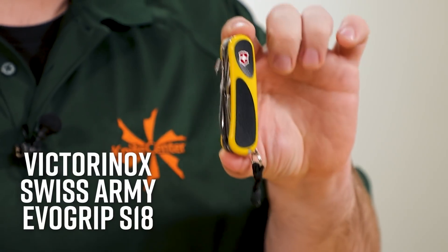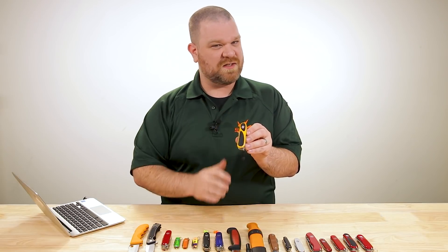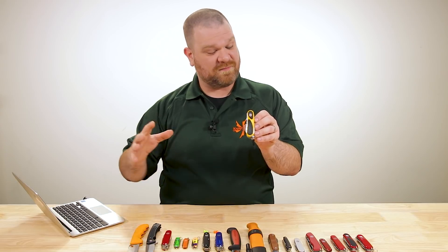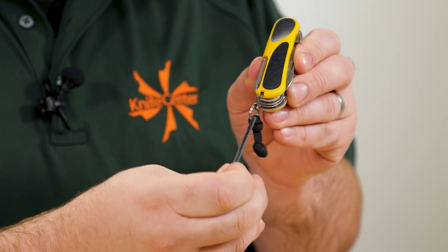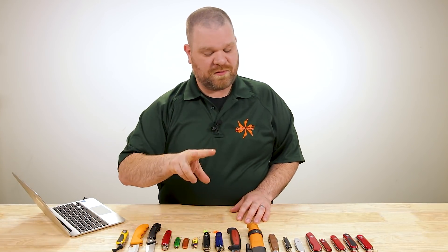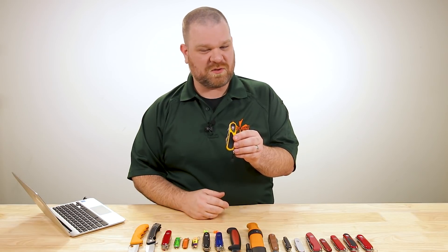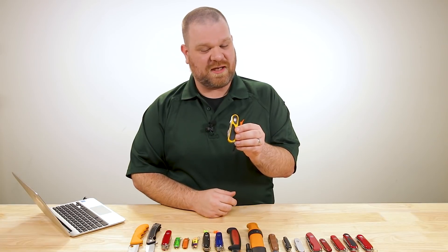My trusty Swiss Army knife is this EvoGrip S18. It's been on my belt for quite a long time. This used to be a Wenger model, and Wenger and Victorinox were separate companies until Victorinox bought them — kept it going for a while but eventually folded them together and integrated the lines. The reason I wound up upgrading from the Wenger model is because I could get some fire-starting accessories. A Swiss Army knife is way too useful not to have around. It's not a heavy-duty tool, but for light-duty uses, it's going to get the job done pretty nicely.